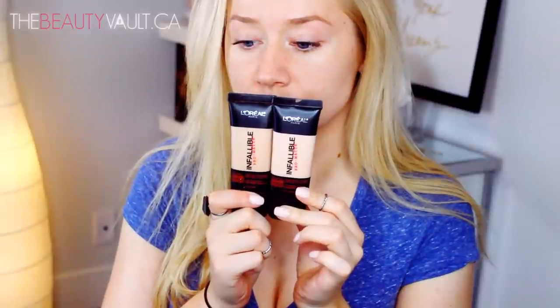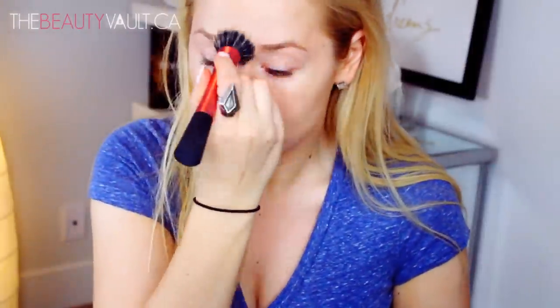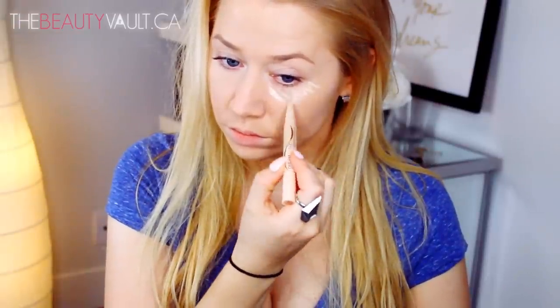I'm starting out by priming my face with the NYX Angel Veil Skin Perfecting Primer, which I've said before is pretty comparable to the Hourglass Mineral Veil Primer — not sure if it's an exact dupe but they're pretty similar. For foundation today I'm using the L'Oreal Infallible Pro Matte 24 Hour Foundation in Classic Ivory and Natural Buff, mixing the two and buffing them in with a Real Techniques dual fiber brush. For the under eye area I'm using the Maybelline Dream Lumi Highlighting Concealer, blending it out with a damp Real Techniques beauty sponge.